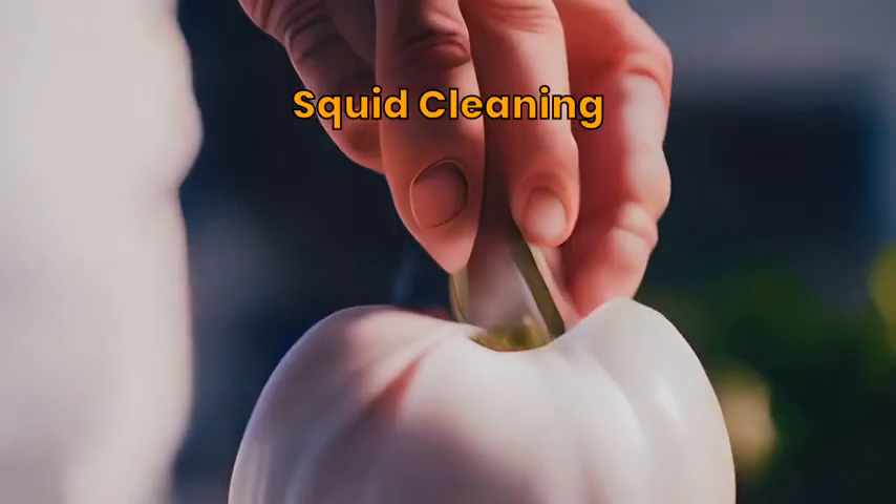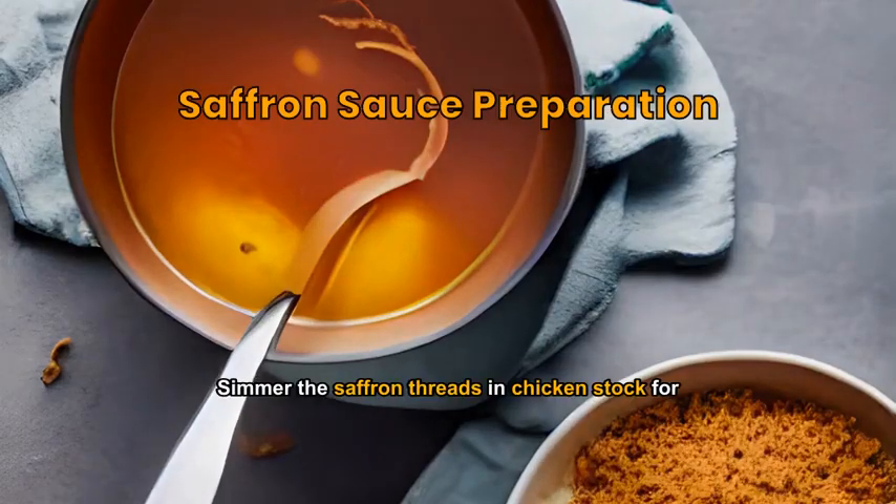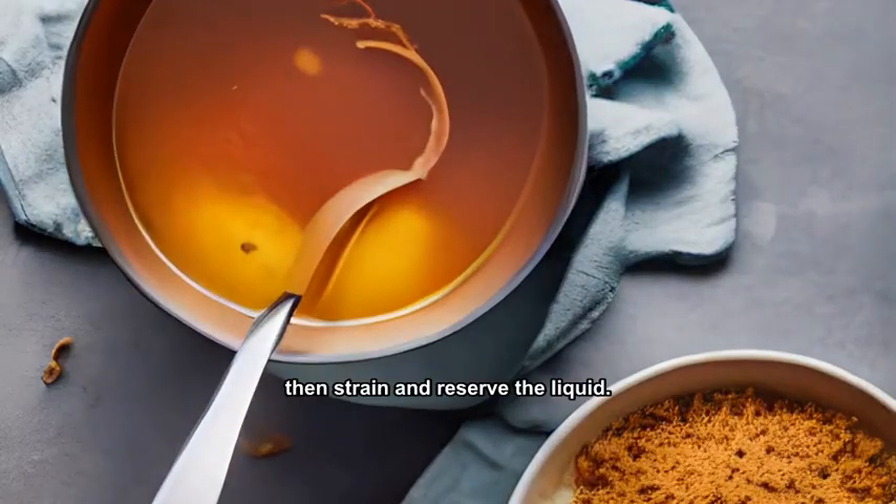Clean your squid thoroughly, removing the innards and rinsing with cold water. Simmer the saffron threads and chicken stock for 10 minutes, then strain and reserve the liquid.